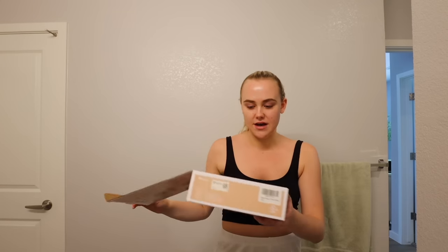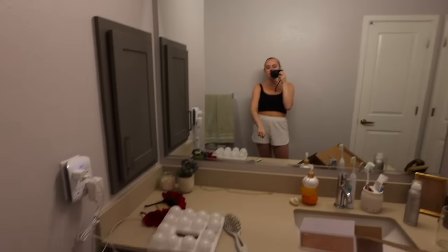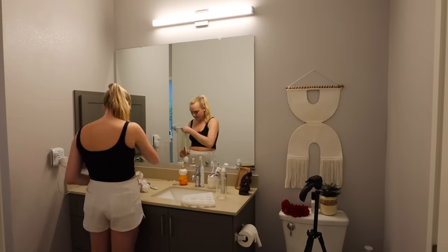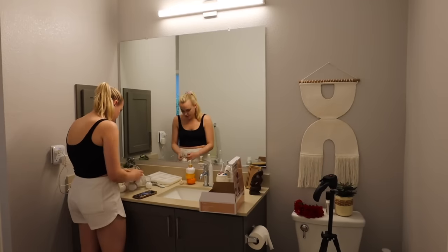I want to see if they turn on first before I put them all up. I'm a little afraid they're not going to be bright enough because this mirror is pretty big. They do turn on — only one setting but okay, let's put these up. Ideally I want to put them around this mirror, but there aren't that many of them and the mirror is pretty big. It's super tangled so I'm going to detangle them first.